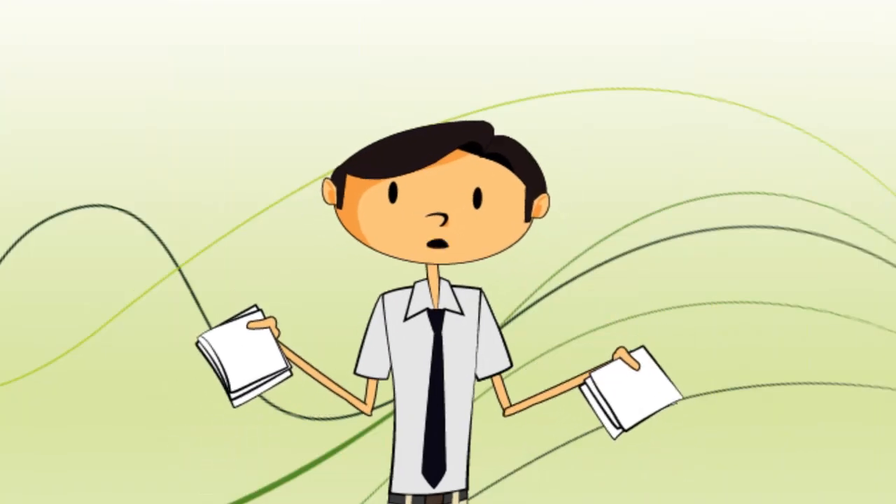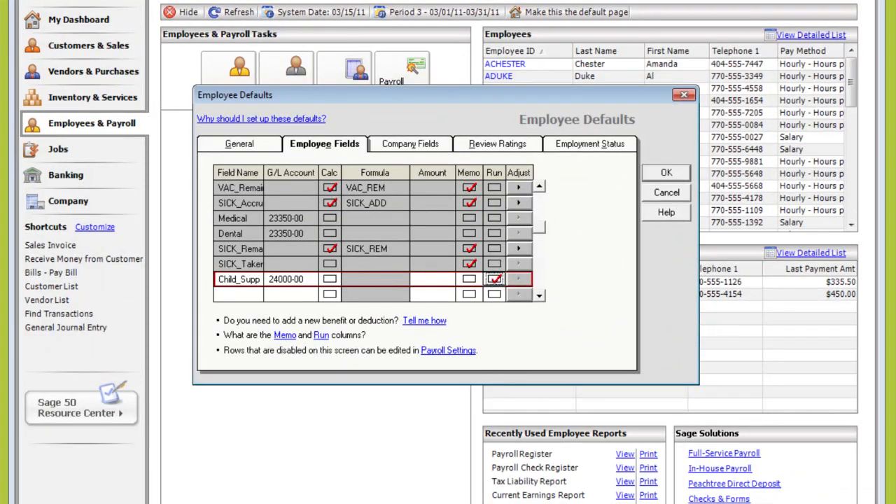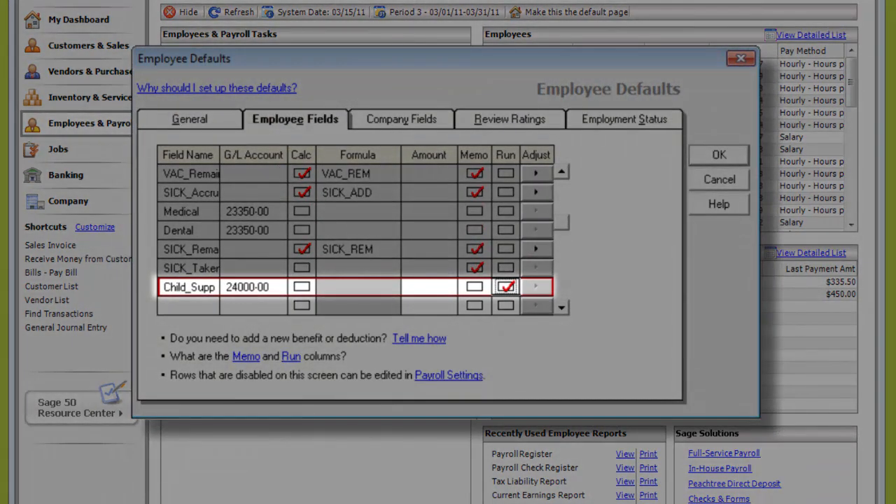All of that? Wow. I have other deductions and benefits that need to be accounted for, though. No problem. In Employee Default, you can set up additional payroll fields to process things that aren't set up with the wizard, like child support deductions.